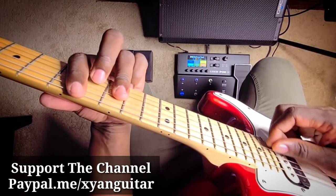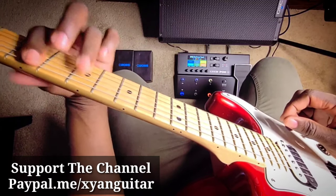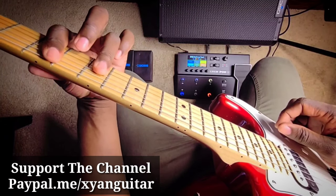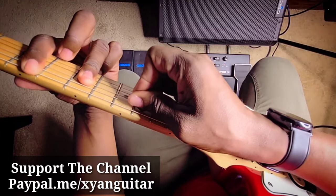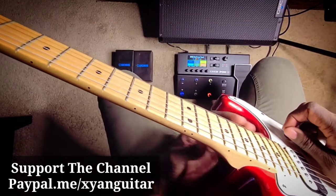Now you want to move to the four. Just move it a whole step down. So from here to here — the pointer finger is now barring the fifth fret, ring finger on the second, third, and fourth strings of the seventh fret. The first string is optional.